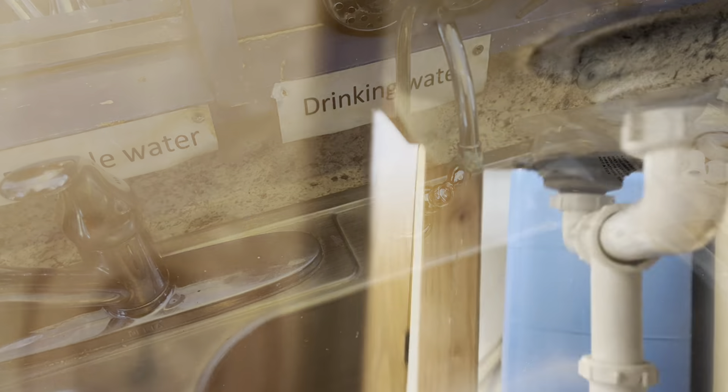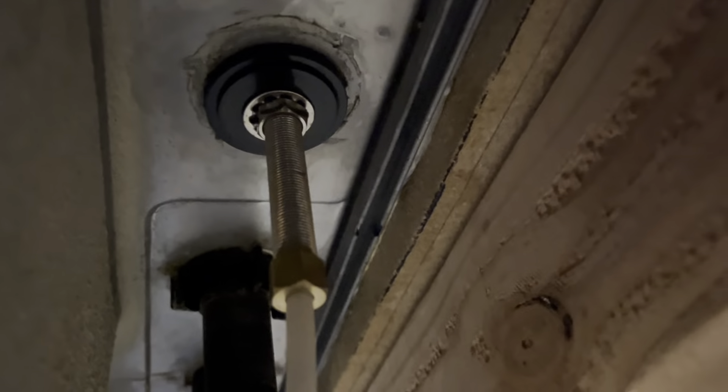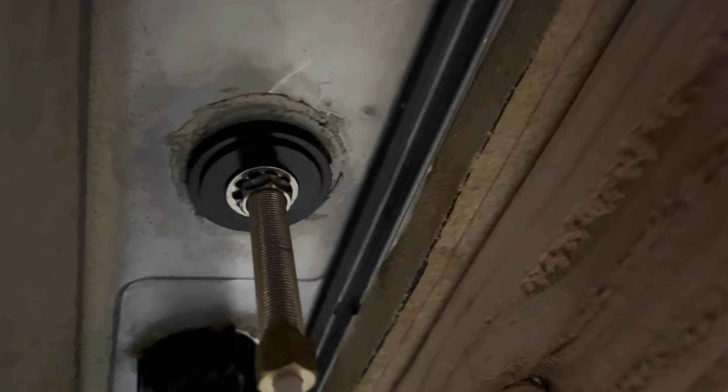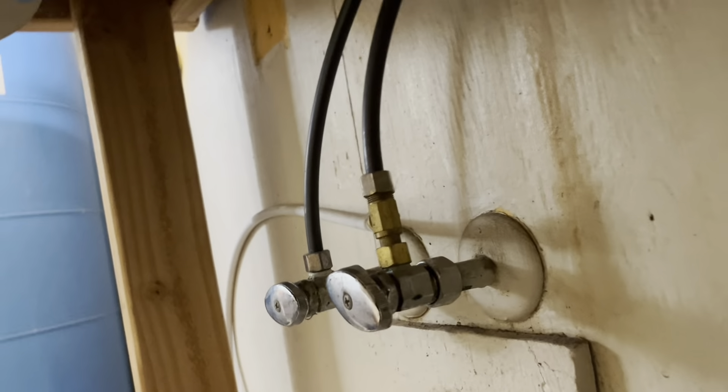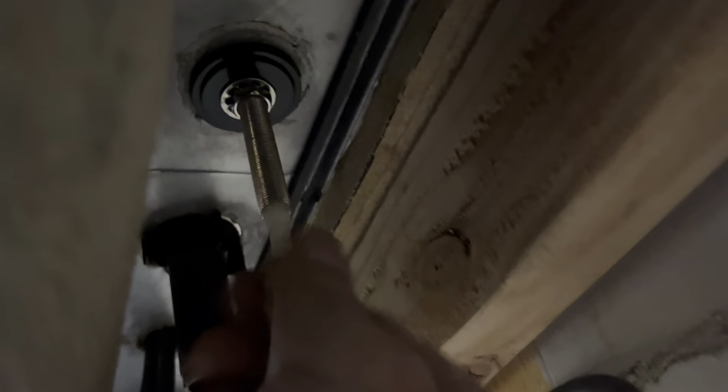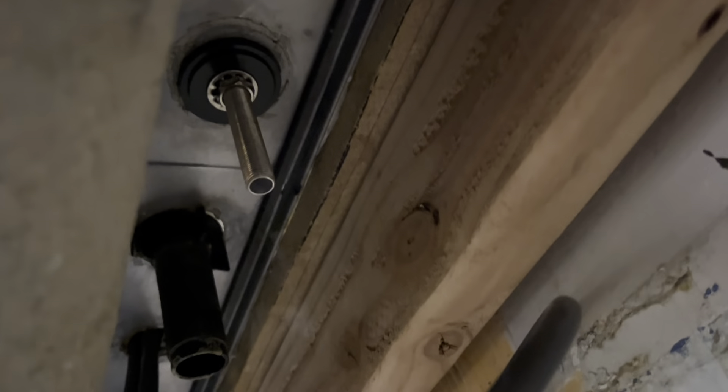Once that's finished draining out, you can go under the sink. You'll see two nuts: one holding on the white hose and one attaching the spigot to the sink. So the first thing we do is remove the bottom one — a little bit of water drained out, no big deal. Now we can undo the upper one that actually seats the spigot to the sink assembly.